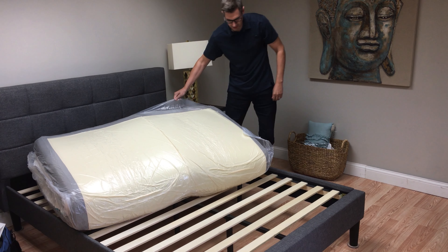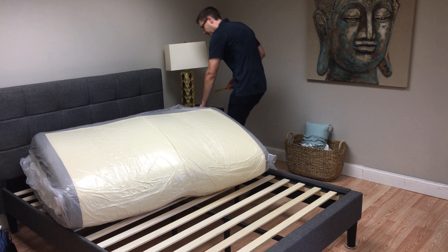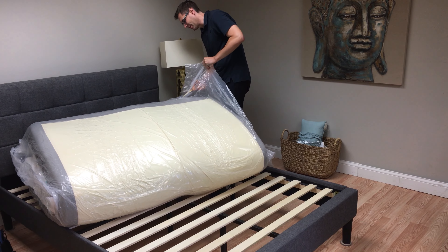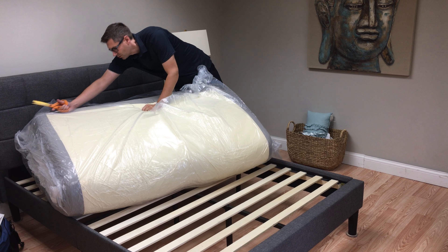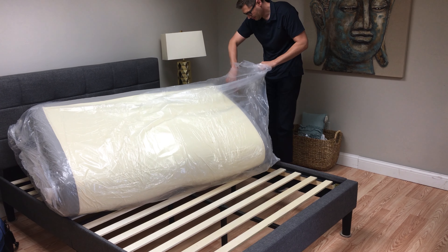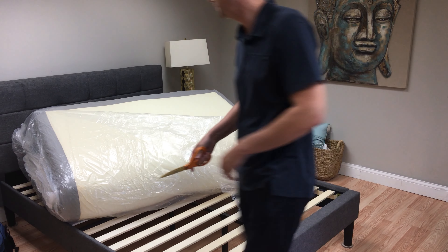The way this mattress is constructed, it has a gel graphite top layer for cooling, then a transitional layer of foam, and of course your standard base foam. This is a queen size. It also has a zippered cover so you can kind of see the inside of the mattress.